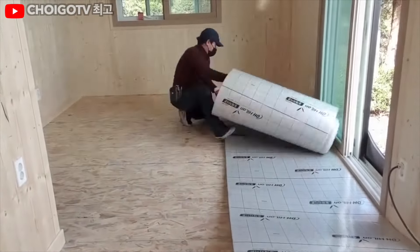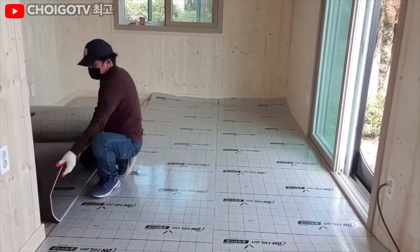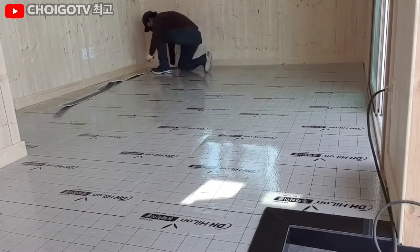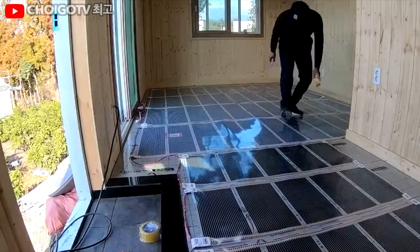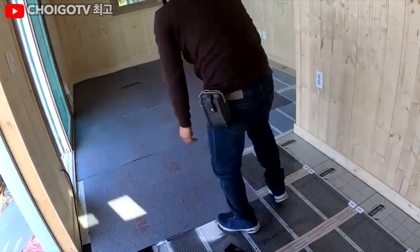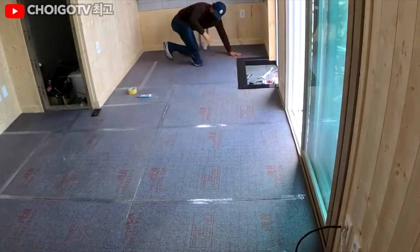With the building snugly insulated, our builder moves on to the next genius idea: floor heating. In South Korea, over 90% of homes feature radiant floor heating known as Ondol. This ancient underfloor heating system has kept Korean toes warm for thousands of years. It's a perfect match for those who follow the tradition of removing shoes indoors. Not only does this practice keep floors cleaner, but it also makes the heating system more effective. Your feet will thank you.